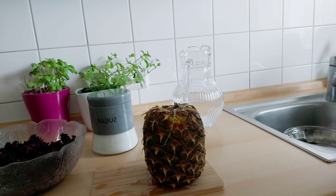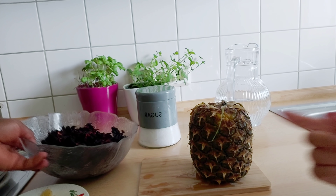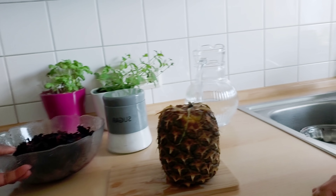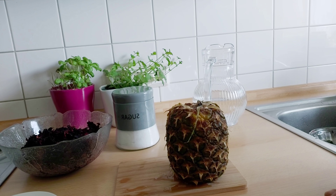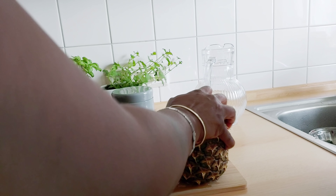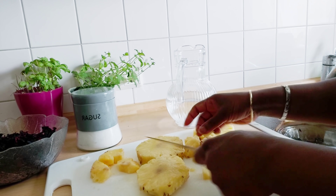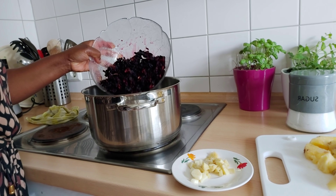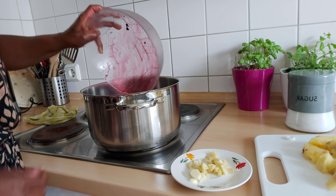So guys, we've washed the Zobo and now we're gonna cut the pineapple. Now we're putting the Zobo inside the pot.